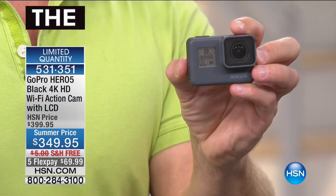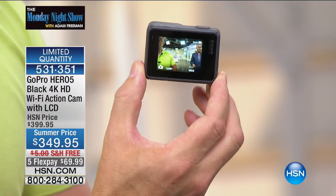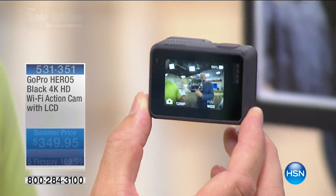GoPro started out for the extreme athlete — the skydiver, the surfer — but as we live our lives with kids and want to create fun different memories, you now have that lifestyle capability. We're giving you the mounts — yes, you can put it on your helmet if you want, because you get a mount with it as well. Remember: this is the waterproof one, this is the one with voice activation, this is the one with 4K quality video — which not every video camera can do.